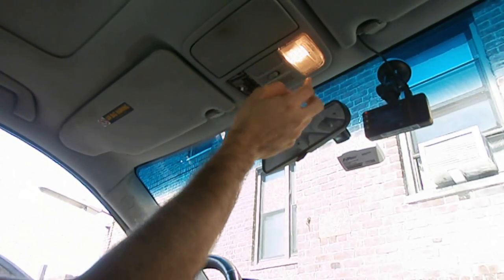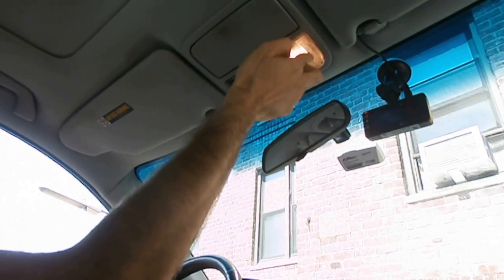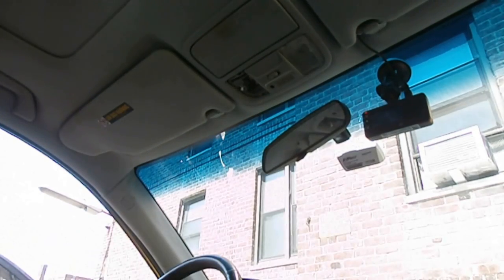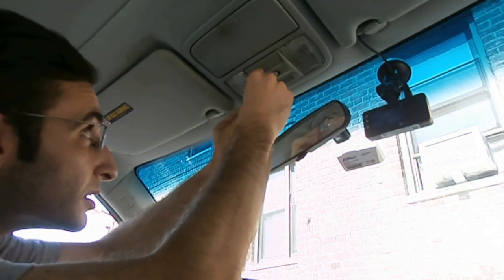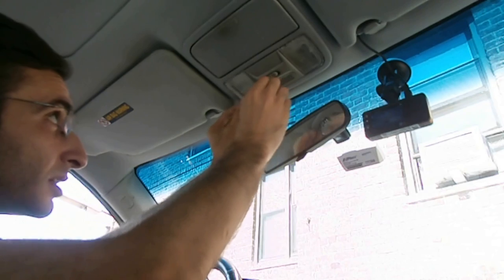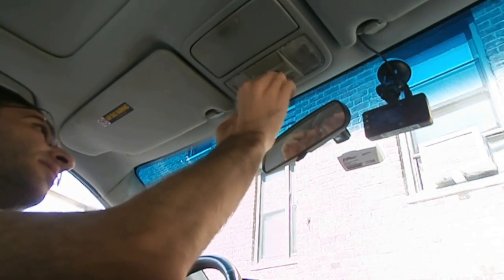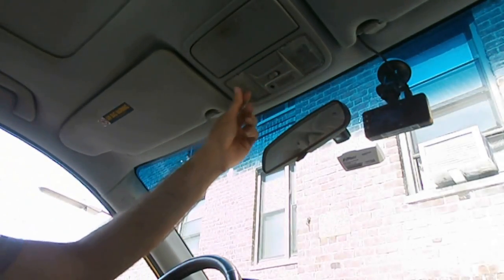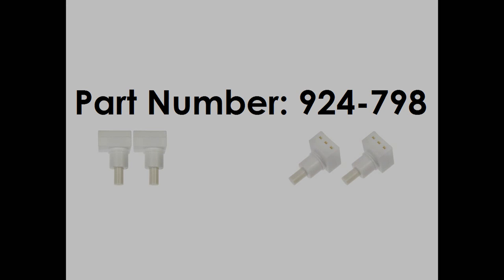Lights turn on and off confirmed. Now doing the left cover as well.